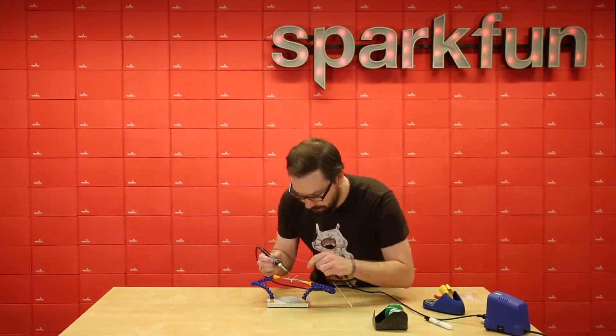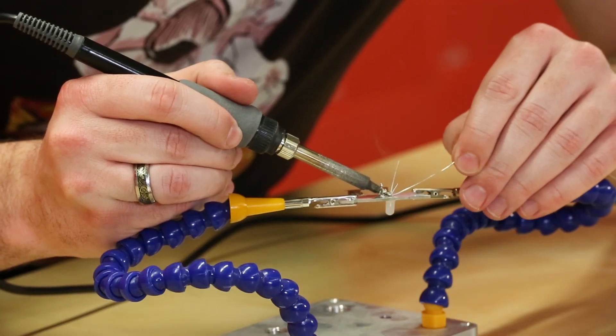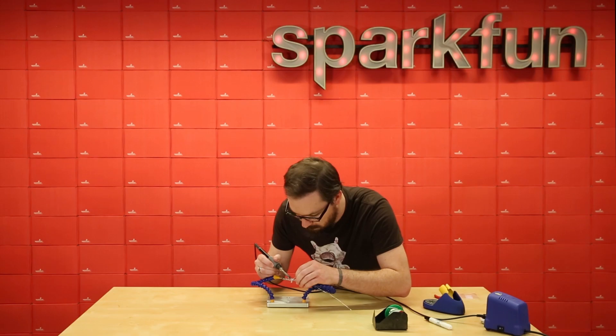Last thing you want to do is solder on the LED eye. Make sure to pay attention to the polarization on the back of the board to know which leg goes into which hole.